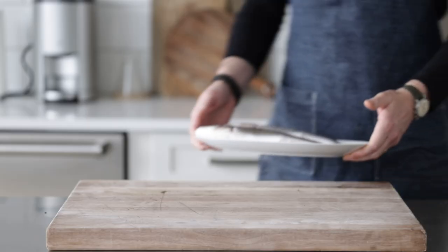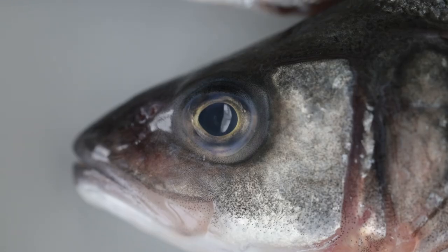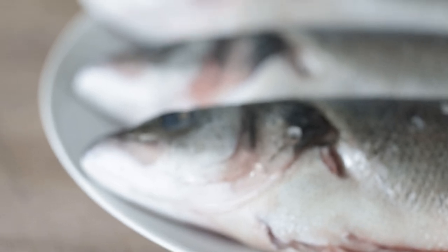I have three fresh whole Branzino, one to one-and-a-quarter pounds or 454 to 567 grams each. You know it's fresh when the eyes are bulging and not sunken in. This is also known as Mediterranean or European sea bass — really mild in flavor, slightly sweet white fish. No matter the cuisine, you can throw whatever you want at it and it's gonna go well. You can purchase it whole or in fillets, and ask the store to fillet it if you want. It runs about twelve to fifteen dollars per pound, so not horribly expensive. I'm going to show you two different ways: how to oven roast it whole and how to pan roast it whole.